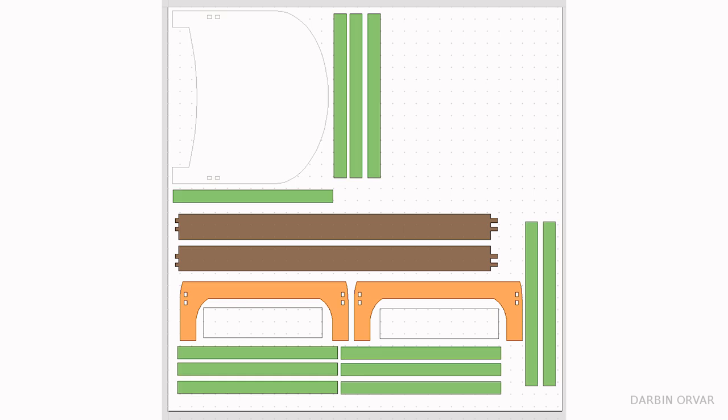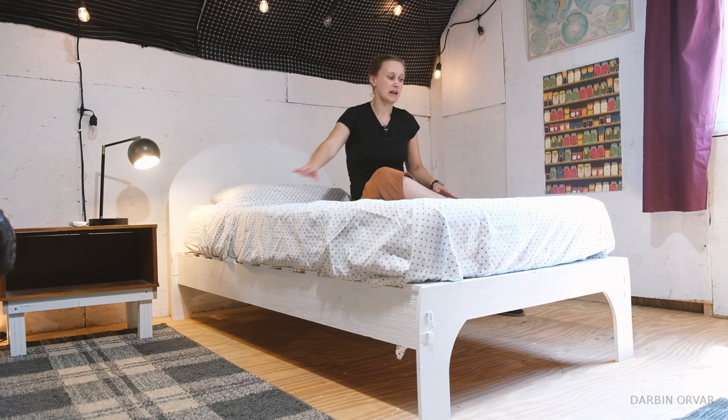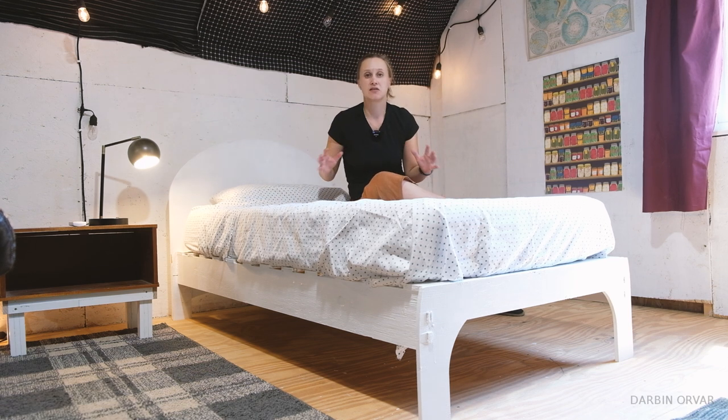The slats are just screwed on top of the frame of the bed, and the headboard is a separate piece that connects through the same joinery. The headboard is not necessary — if you don't have enough plywood, you can omit it entirely. You'll still have a bed.